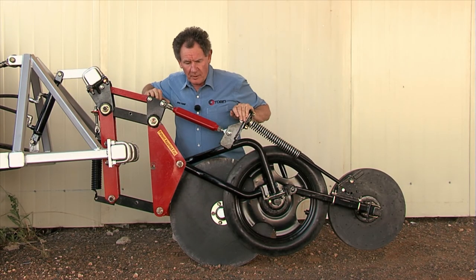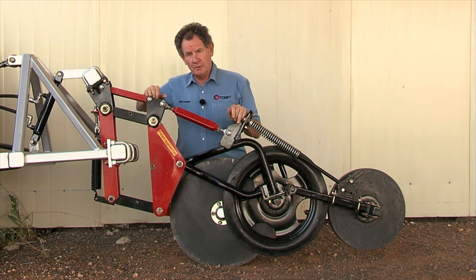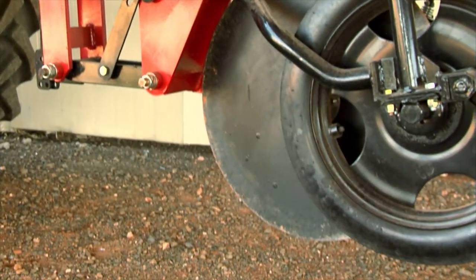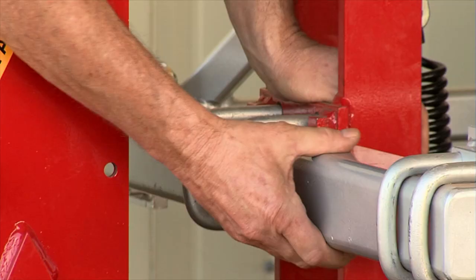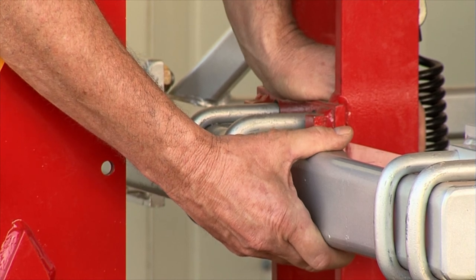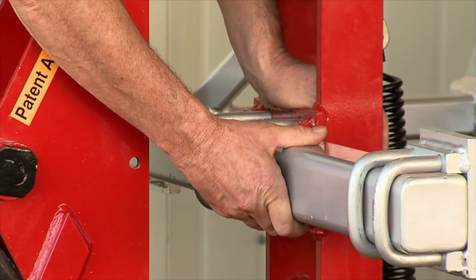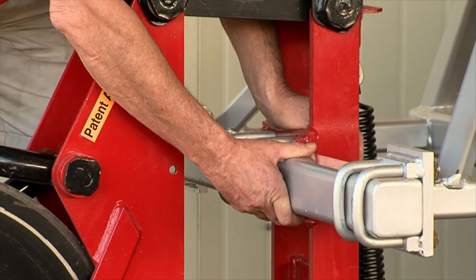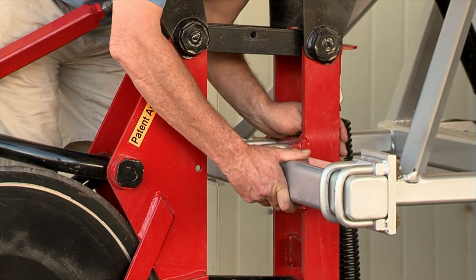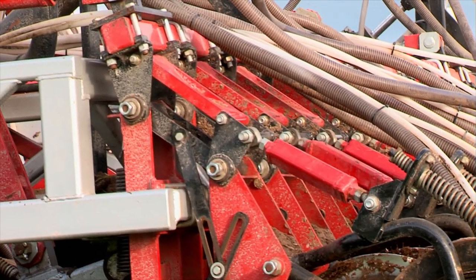This independent parallelogram opener is also available in aftermarket form to go on virtually any machine. In this case we've got a 75mm frame — some are 150, some are 100, some are 125. If you need this unit to fit your existing machine, this front link here is going to be different, and that's virtually the only thing that's going to be different.